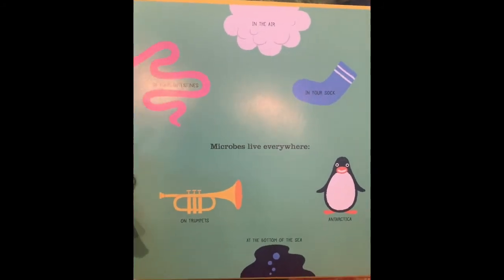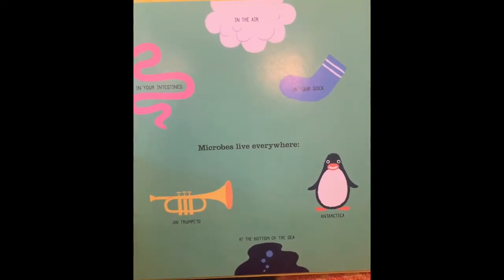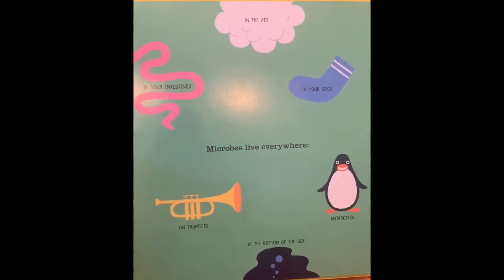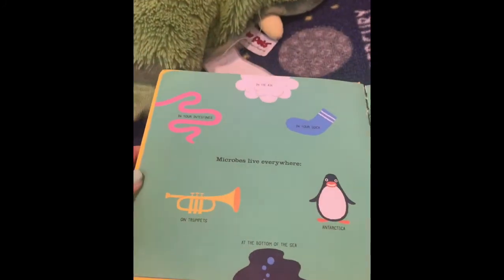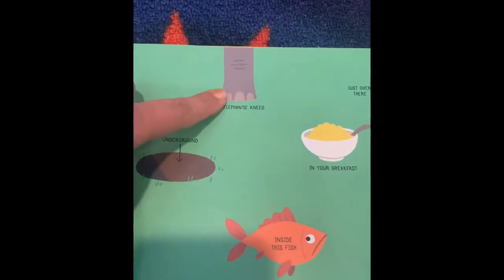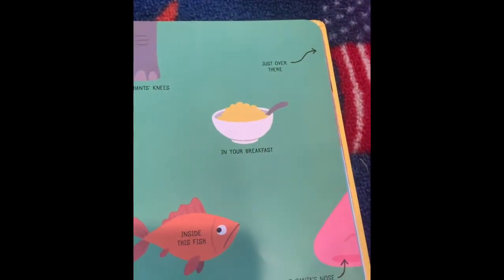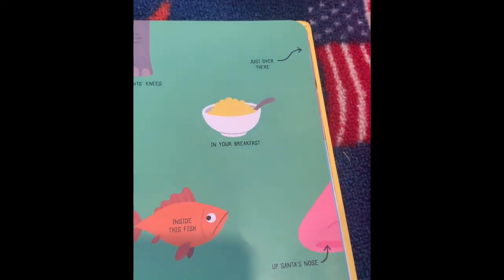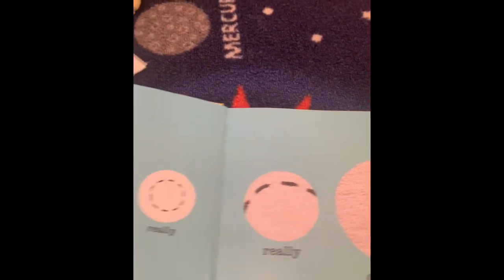Microbes live everywhere — in the air, in your intestines (remember, that's inside your body), on your sock, in Antarctica where it's cold, at the bottom of the ocean, on trumpets — and that's why we never share instruments that get put on our mouth. They can live on elephant's knees and underground and inside of fish and even on the very tippy top of Mount Everest. And they can live in your breakfast and even up Santa's nose — so remember, they can also live up your nose.